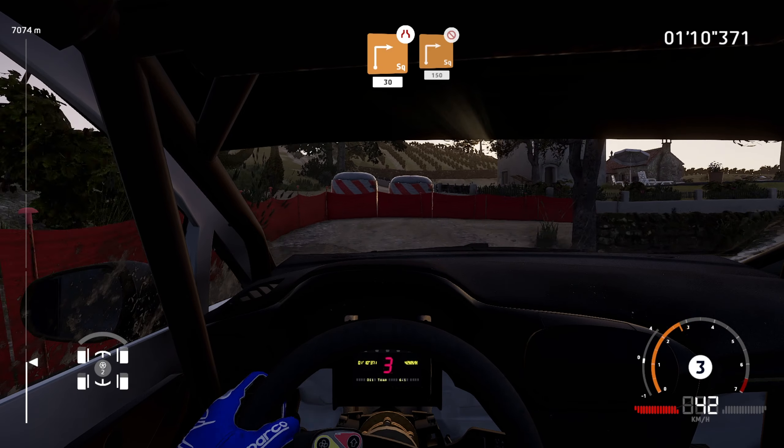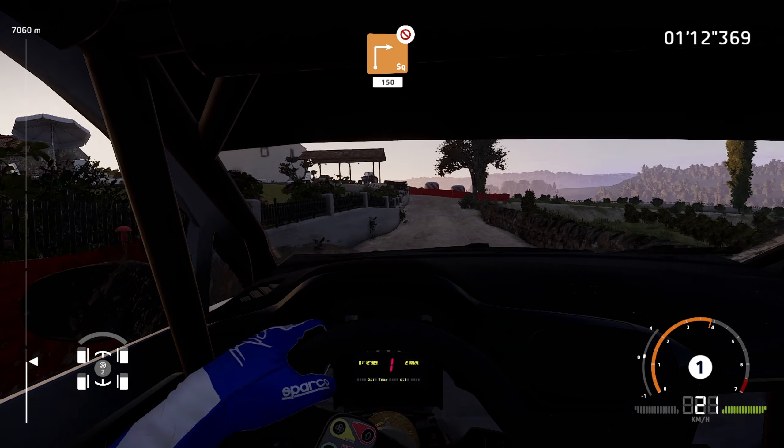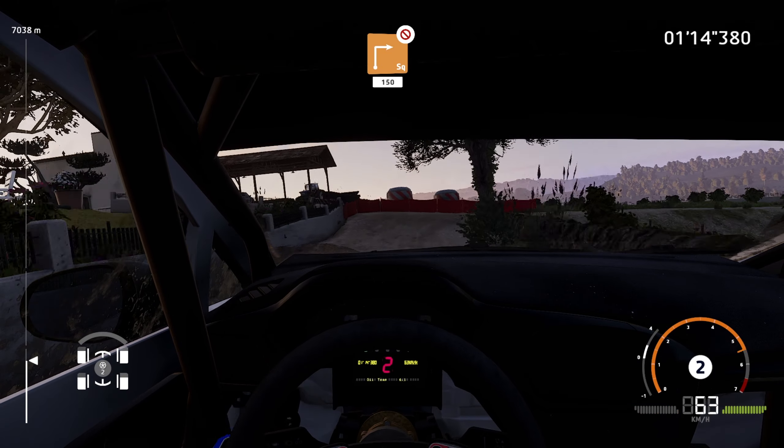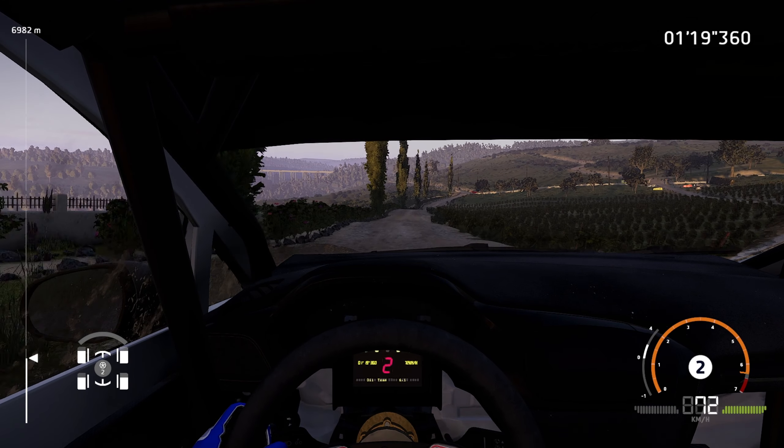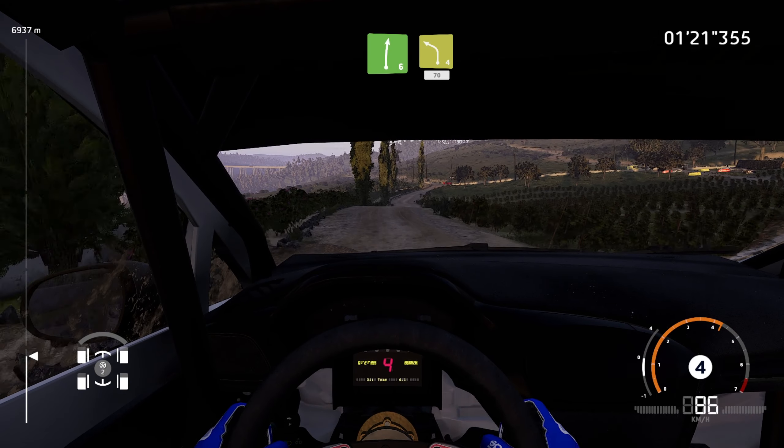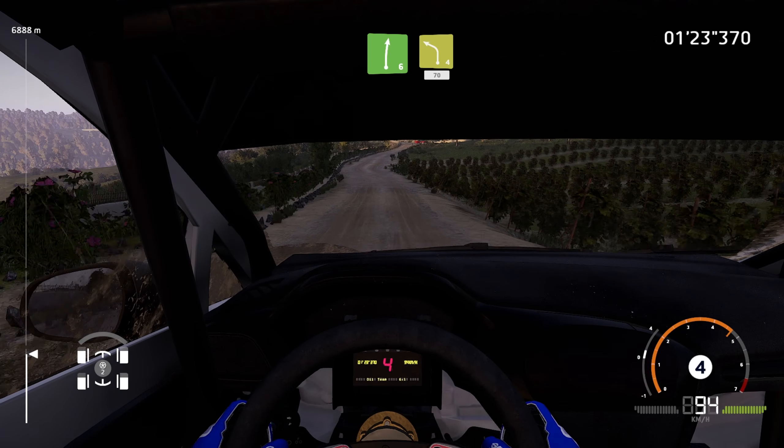Square right, tree in, 150, bumpy, right 6, into caution, left 4, short, rock out, 70.